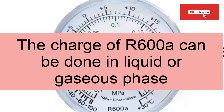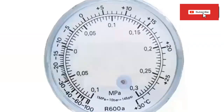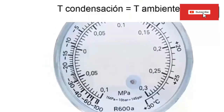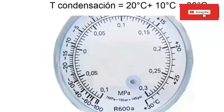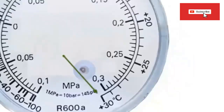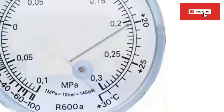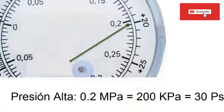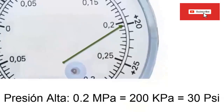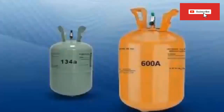RSI-X-100A can be charged in both the liquid and vapor phases. For an environment of 20 degrees Celsius, we are going to have an average condensation temperature of about 30 degrees Celsius. Setting the needle to 30 degrees Celsius allows us to note the pressure value. If we want to know the pressure that the equipment should have when turned off, we search the manometer for the value of the ambient temperature, placing the needle at 20 degrees Celsius to read the pressure value.